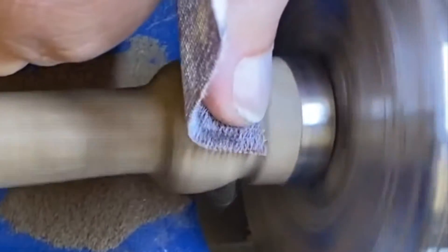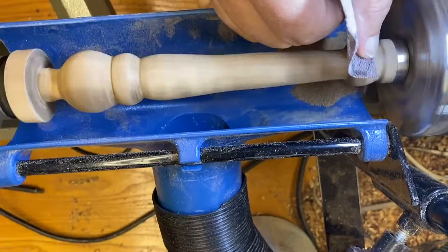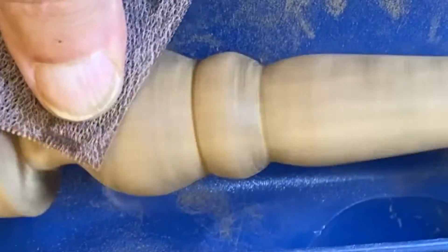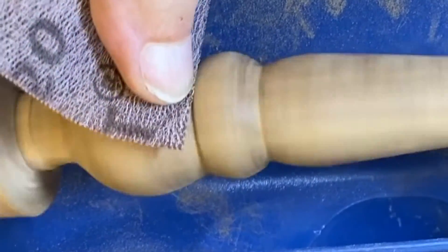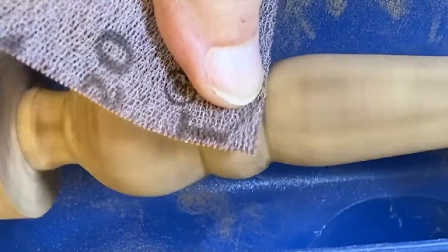Where the Rockler lathe dust collection system came in very handy is when I turned 15 pizza cutter handles that I gave out for Christmas presents one year. In my opinion, this project alone paid for the cost of this device on my lathe. I'm sure it will come in handy for future projects as well.